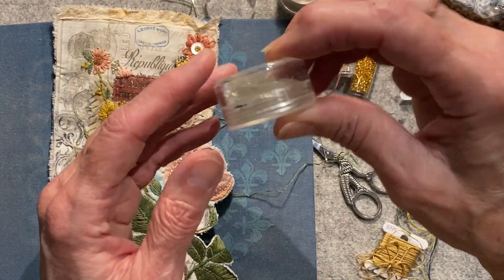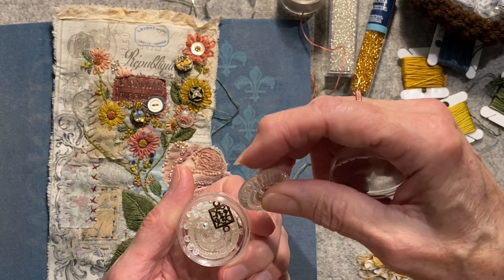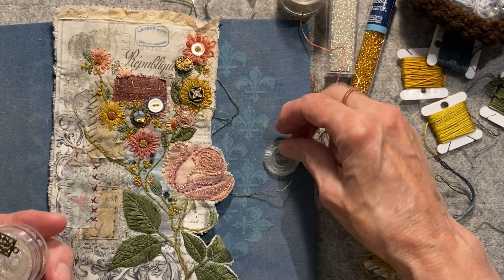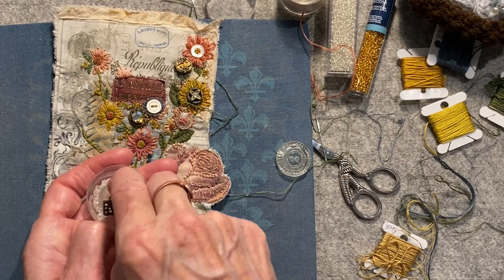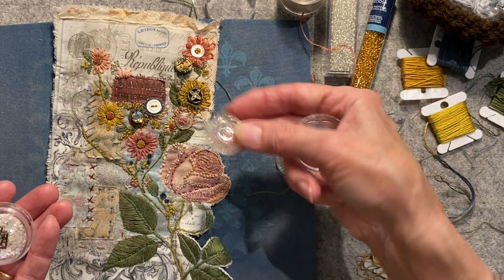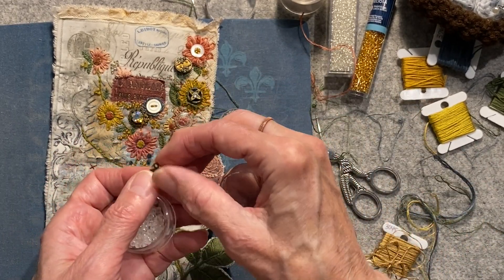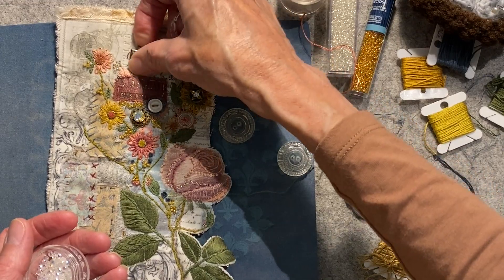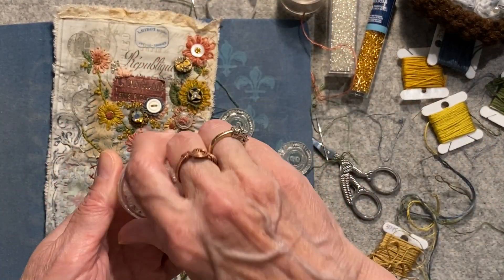I think I stuck these in here because this might be my closure for this one, which I still could do. I had forgot I had this in this little piece too — I was thinking about adding that but haven't yet. Maybe I do, we'll see. Anyway, I had those in my beads.